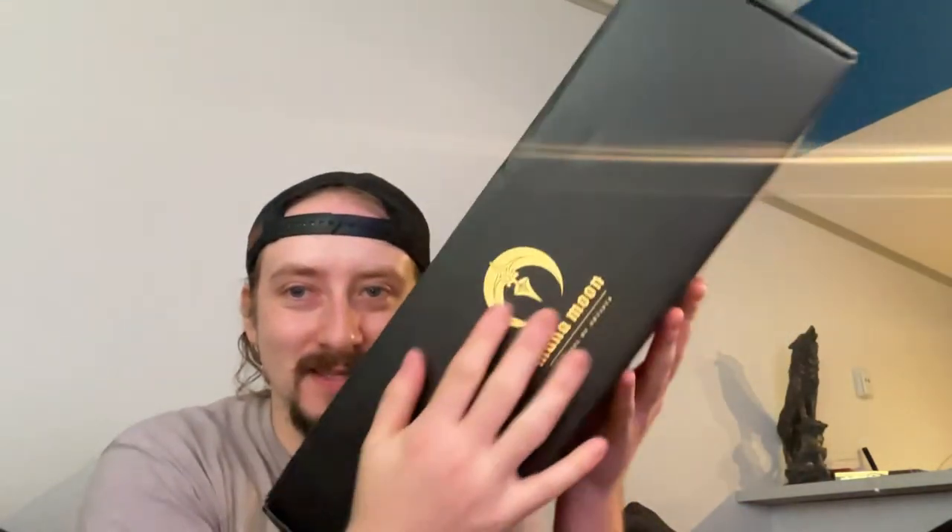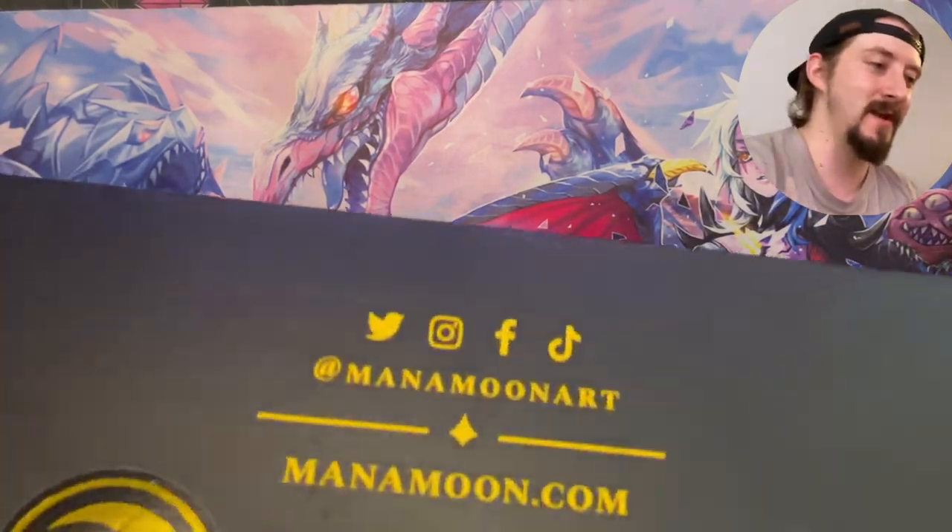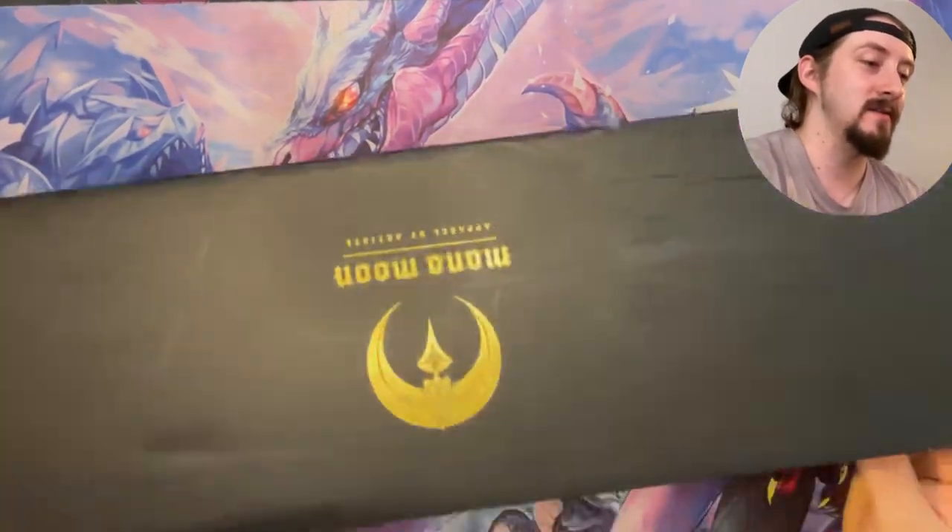What's going on you guys, it's your boy TurnerWolf and today I've got something special. If you guys don't recognize this symbol, we've got a package from Mana Moon that I have waited since March to get my hands on, and we are going to be opening it here on the channel.